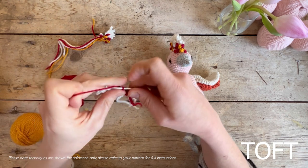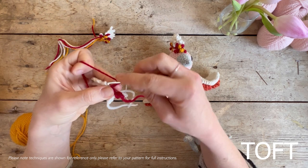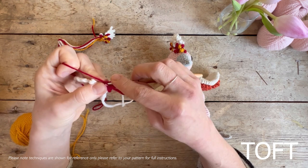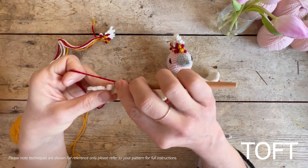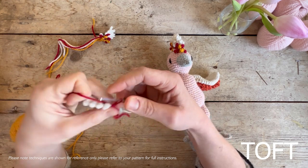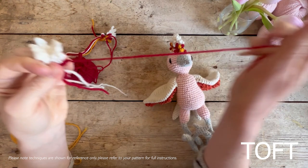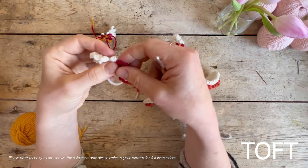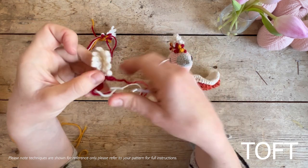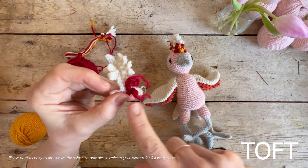Slip stitch into the next one along, then do another feather - chain three and slip stitch back down, then into that bottom stitch. Break your yarn but leave yourself a long end - don't leave it too short, because the important bit is that you want to be able to sew that back down so they're both coming out the bottom. As a right-handed crocheter, I've worked this side first so that my right side is facing.